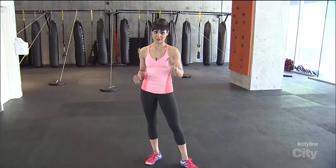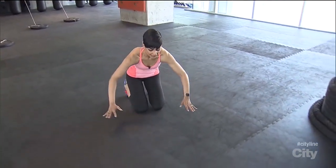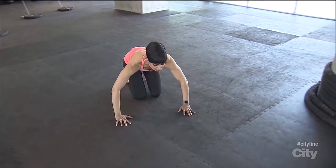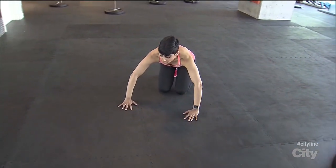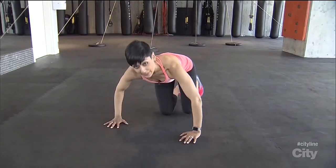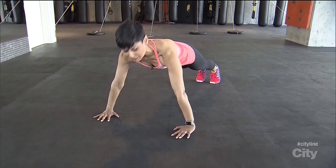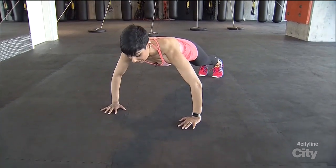Let's get into plank position from the hands. Get down onto the floor and make sure your hands are in line with the chest — not too far forward and not too far back. When you pop into plank position, keep your elbows nice and soft; we don't want them locked.